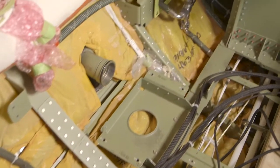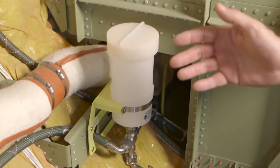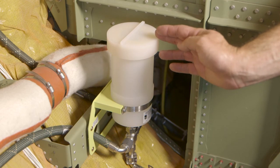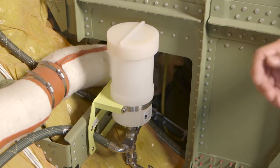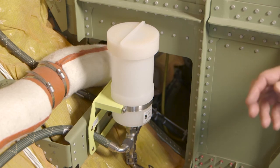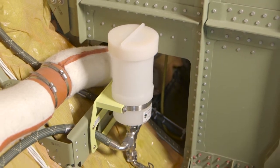On the starboard side of the aircraft, underneath where the vacuum toilet assembly would be, is the water system accumulator. This water system accumulator allows for the vanity sink, the galley sink, and the vacuum toilet to be run all at the same time without a noticeable loss in water flow.